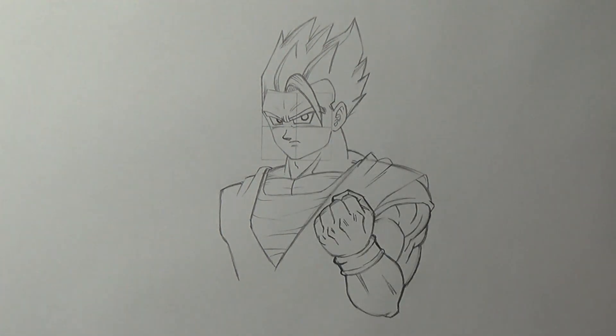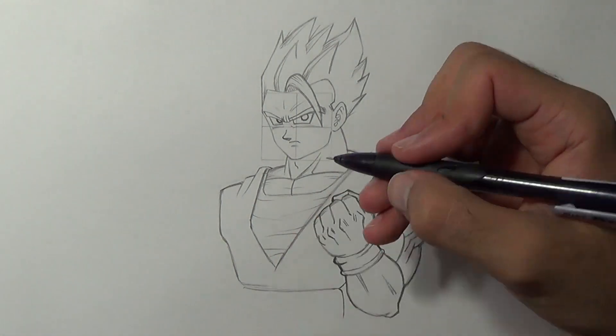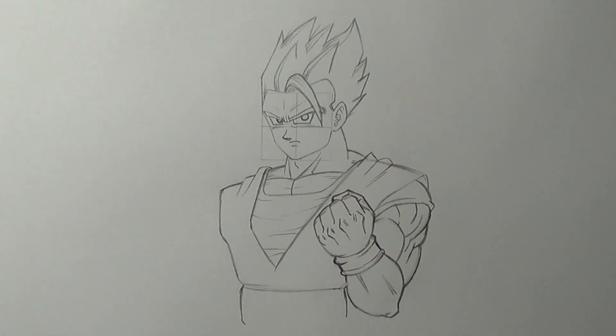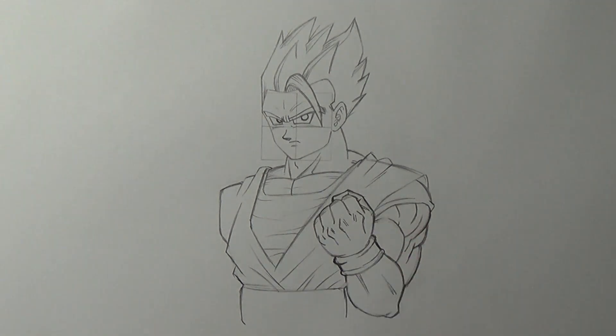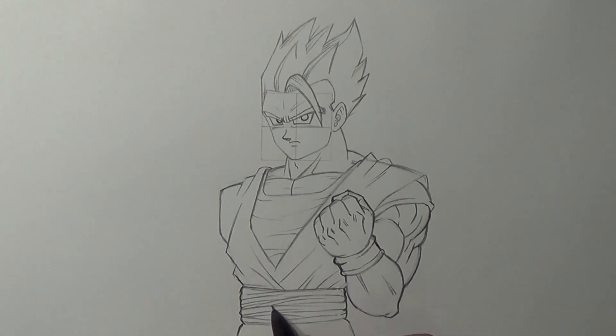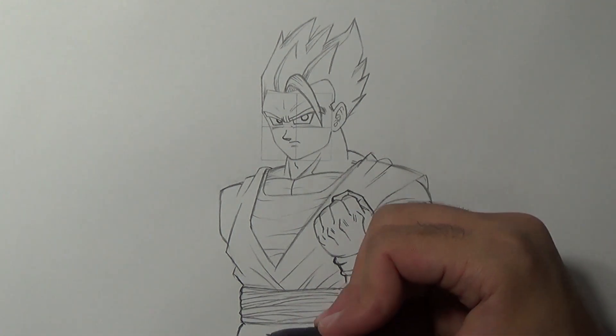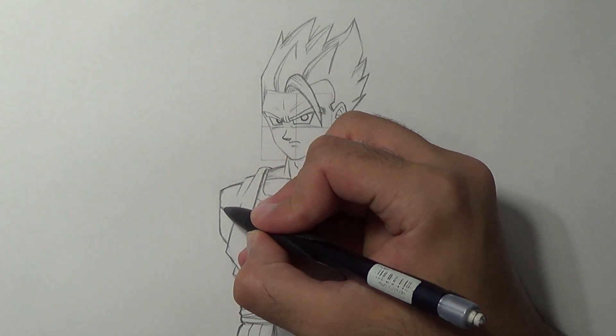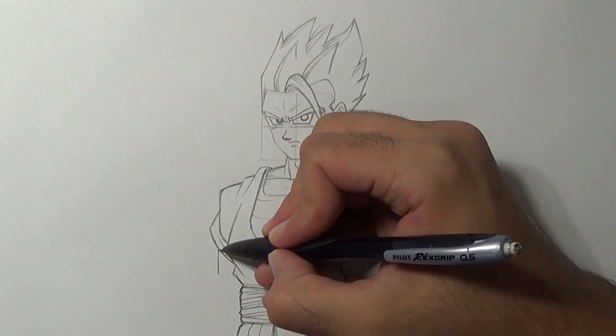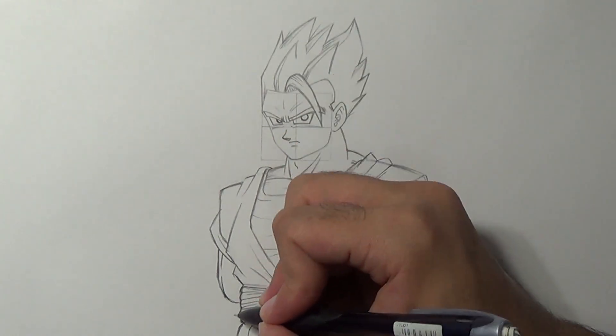We'll move to refine the shirt. Before that, let me just draw Gohan's waist belt. Now add creases to the shirt, refine the waist belt, draw two lines to indicate the pants, and refine the belt by adding random lines from side to side. Once we're done we'll add the creases of the pants and we are ready to draw Gohan's left arm. Start by adding the sleeve, then draw the bicep all the way to the middle of the belt and add the forearm like so.